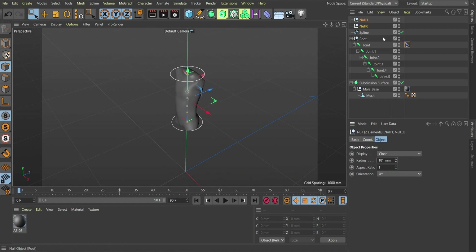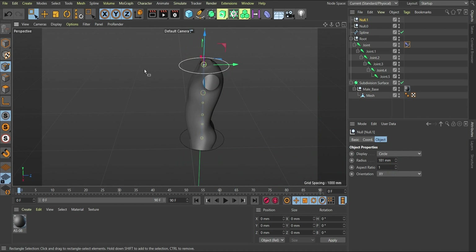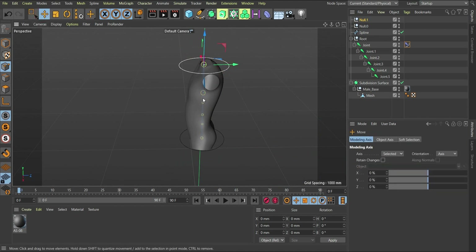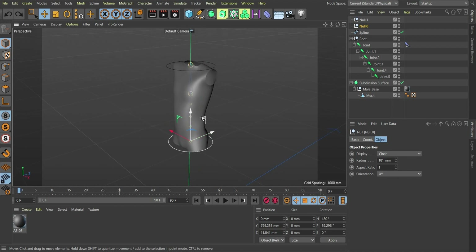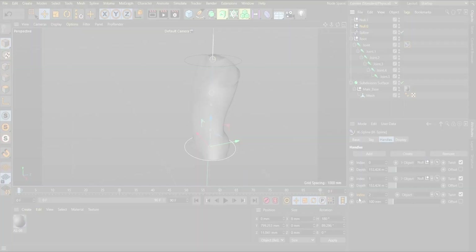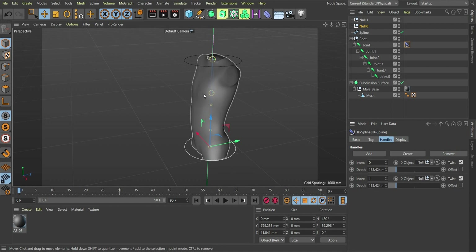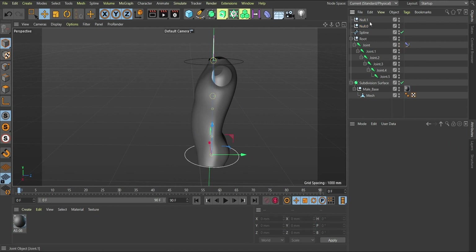The next thing is to increase the radius so we can actually select these controls. We'll keep the first and last ones. If you pick the first object and move it, notice it's moving the spline. If you click the second object and move it, notice what's happening. I'll come back and remove what we don't need, keeping just two controls — I think two are enough for this setup.